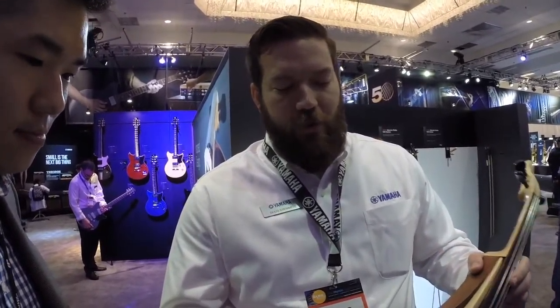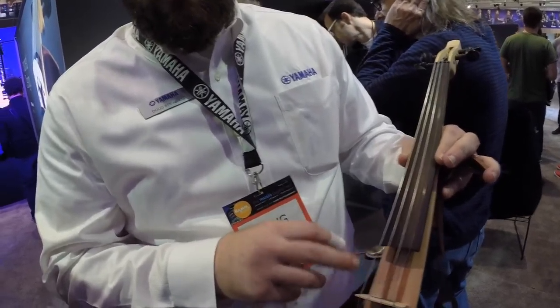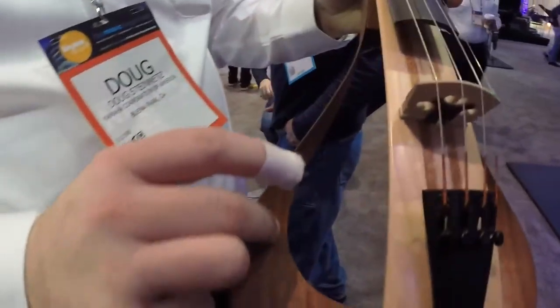One of the cool stories this week: one of the designers working on this got moved to sit next to the guitar designers. The guitar designers were looking over his shoulder while he was working on the violin products, saying, 'Hey, you should try this.' So there's actually some inspiration there. You can see the different inlays and even the bending of the wood — these are methods they use in the guitar-making process.